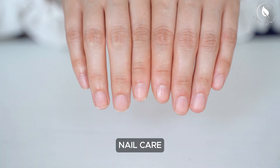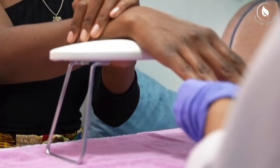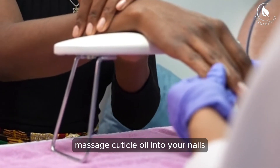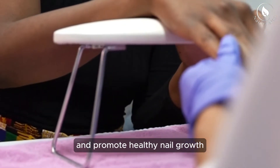Nail care: once all the acrylic is removed, it's time to pamper your nails. Massage cuticle oil into your nails and surrounding skin to replenish moisture and promote healthy nail growth.